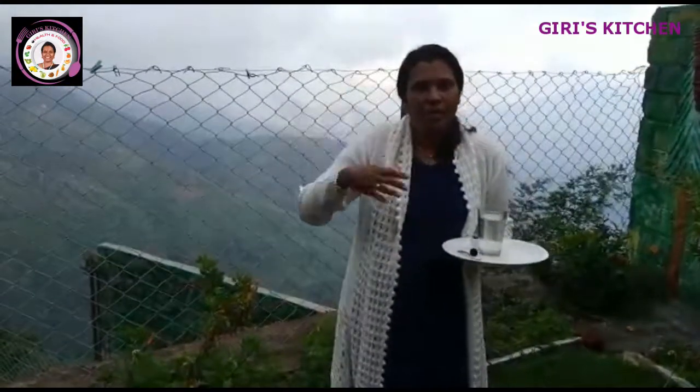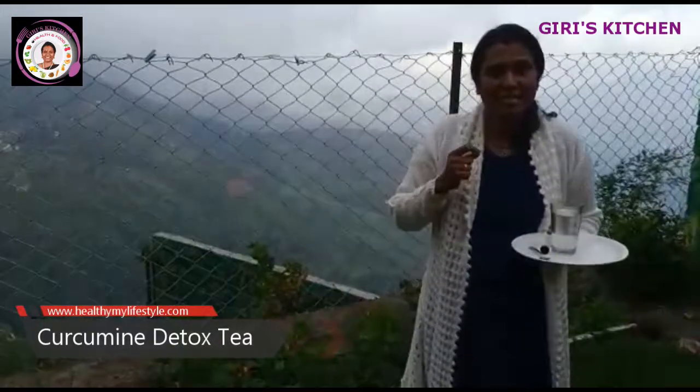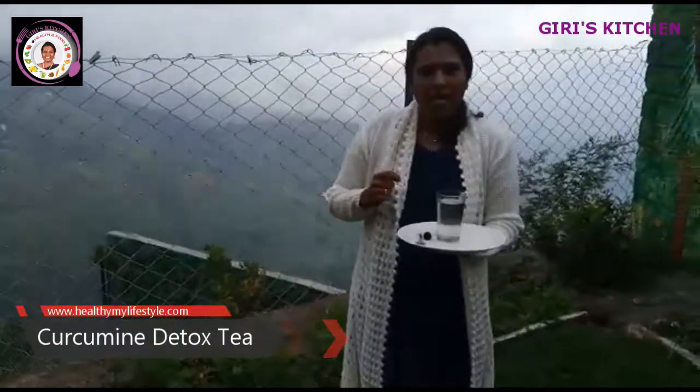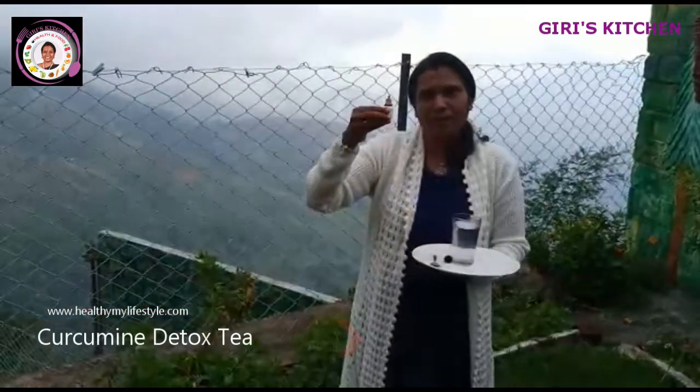The nutrients in curcumin are very beneficial. You don't have to worry about it — you don't have to depend on medicines. It is especially known for cancer resistance and it is an immune booster.